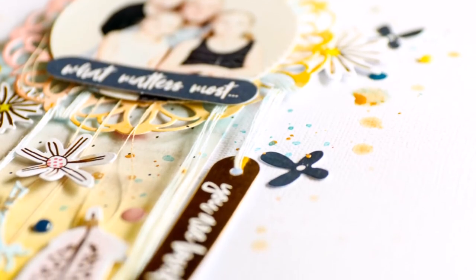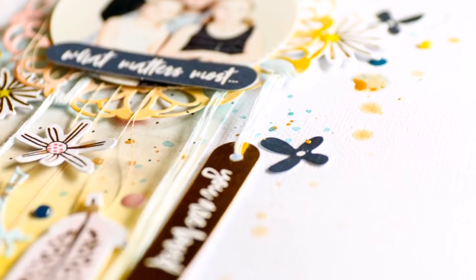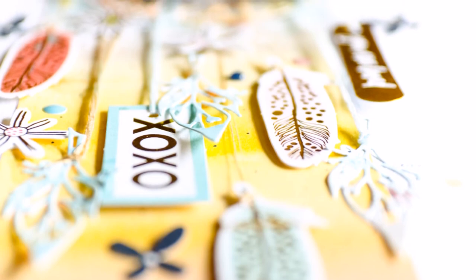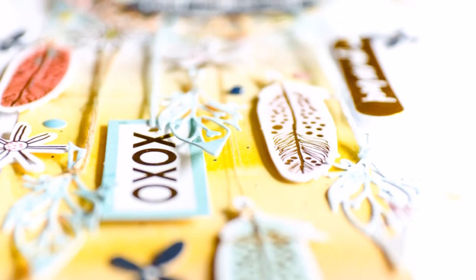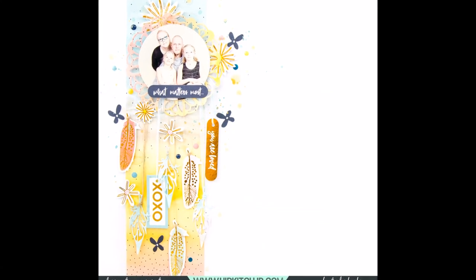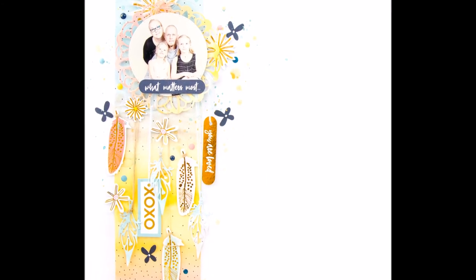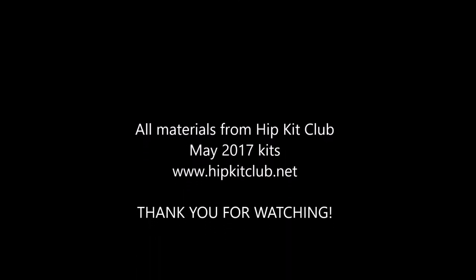And that was it. It was really fun to do this super simple layout and I hope you will try it. If you do, please tag me in your layout wherever you post it — I want to see it. Thank you for watching. I hope you are inspired and we'll see you again next week. Thanks! Bye!